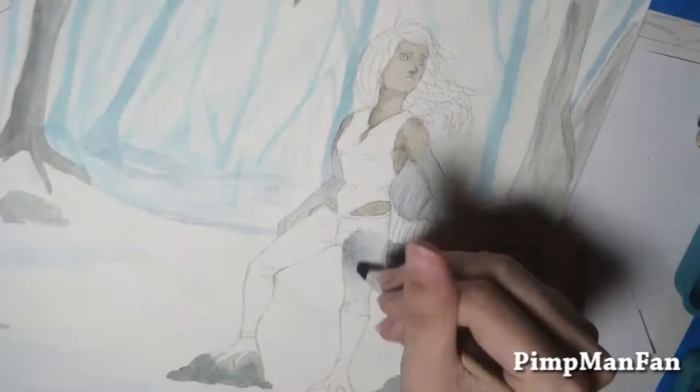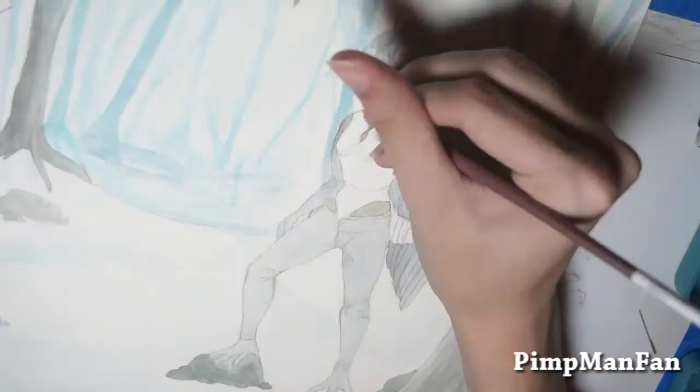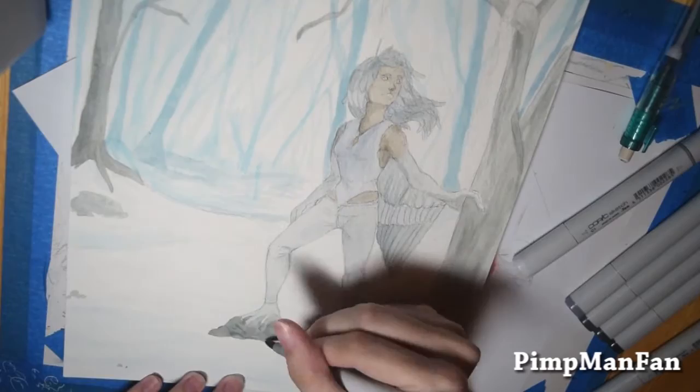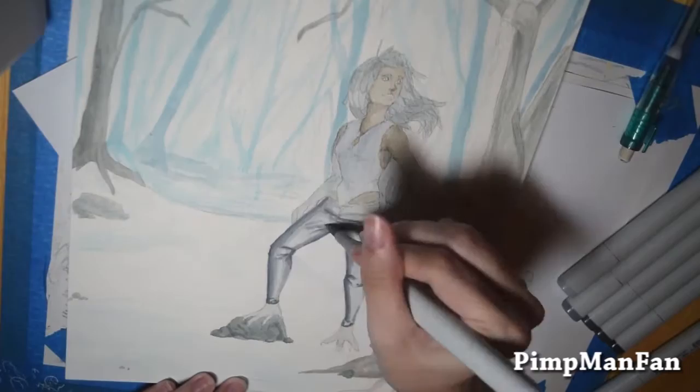Trying backgrounds and experimenting more with watercolor — lots of new things this time. And trees. I really don't like drawing trees, so that was a totally fun experience. But I like working with watercolors; it's a lot of fun. The paint can never go to waste because even if it dries up, you just add water and it's fresh.